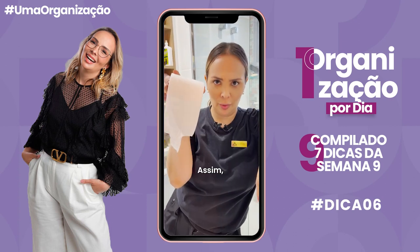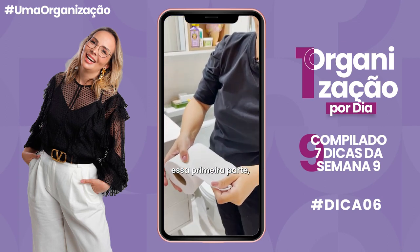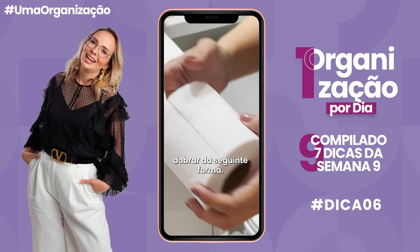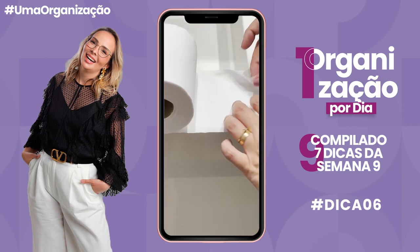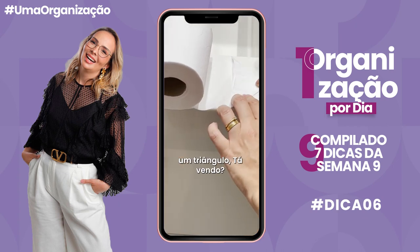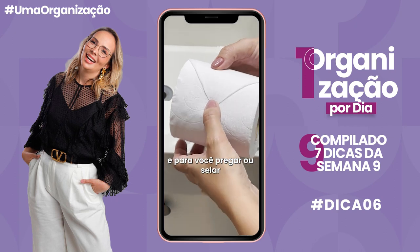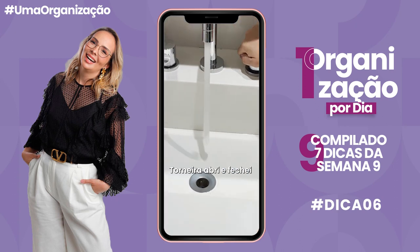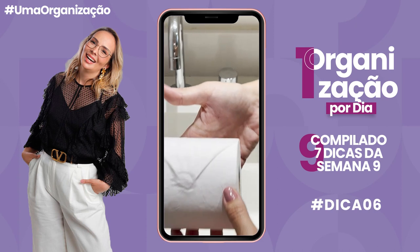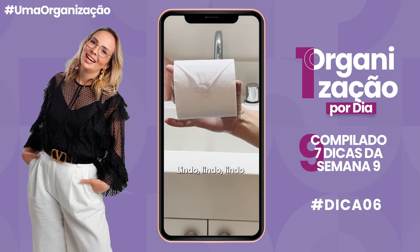Vamos parar de deixar o papel higiênico bagunçado. Quando você for colocar o rolo, destaque essa primeira parte. Aí você vai dobrar: puxa aqui, dobra aqui uma abinha, dobra outra — fez um triângulo. Aí você traz até aqui e, pra selar isso, você vai fazer assim: torneira — abri e fechei — e você sela o papel higiênico. Vai ficar lindo no seu suporte de papel higiênico. Lindo, lindo, lindo e fácil de fazer.